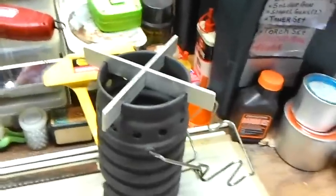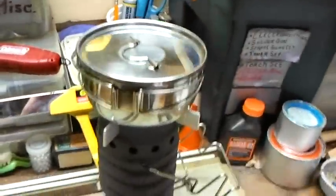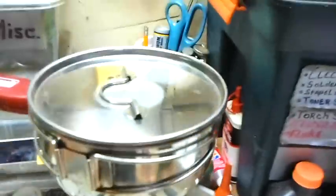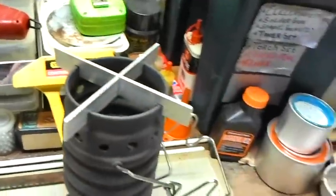Now I should be able to take a pot — a different pot here — and put it on there, and yet it still will give me a gap and let the flames come up and hit the bottom of the pot better. Maybe give me a little better airflow through it too, so we'll see how that works.